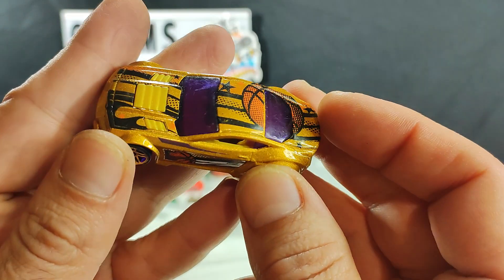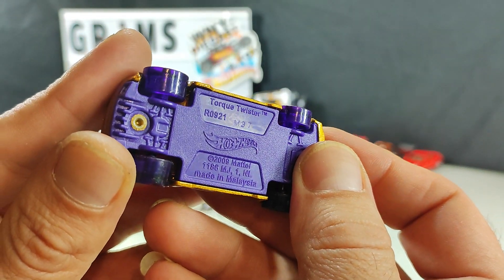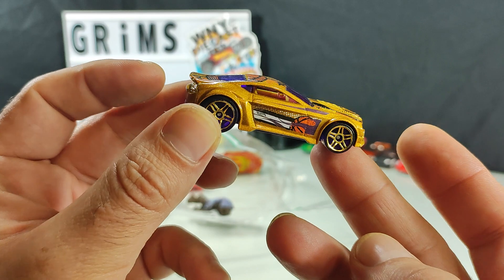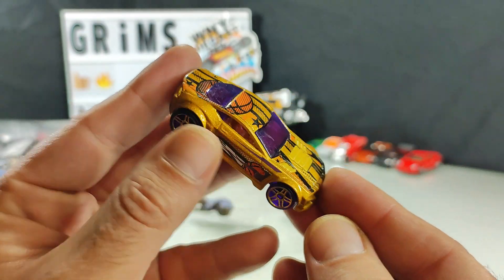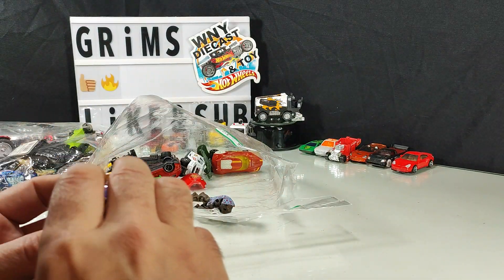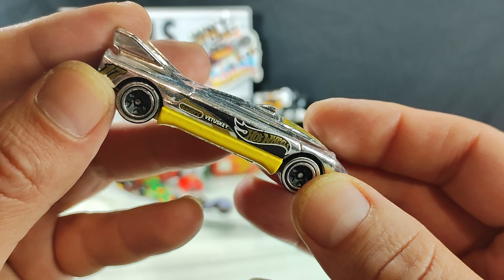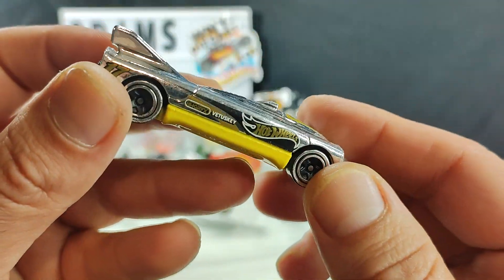Some dusty stuff in here. We've got a Hot Wheels Torque Twister — basketball theme, it's probably part of the multi-pack. Definitely a track player. Worst finish to find in a loose bag is chrome — it's going to be all nicked up.